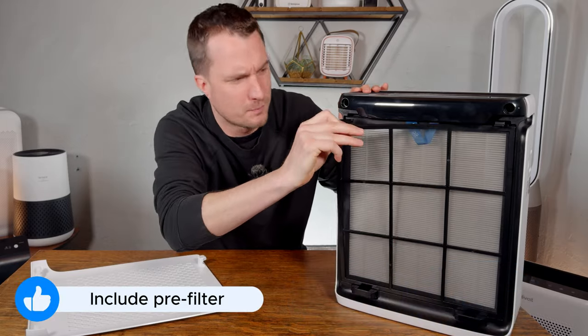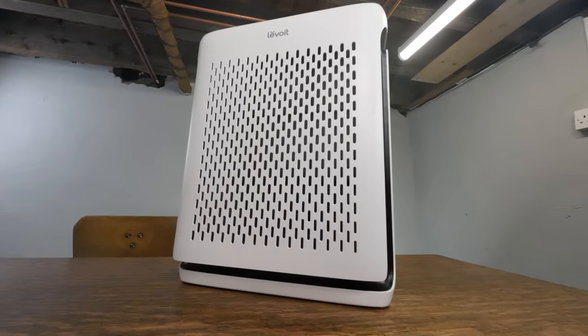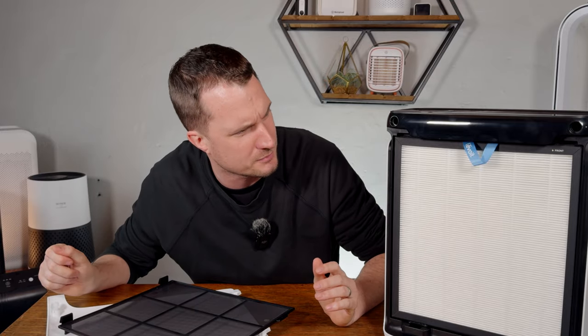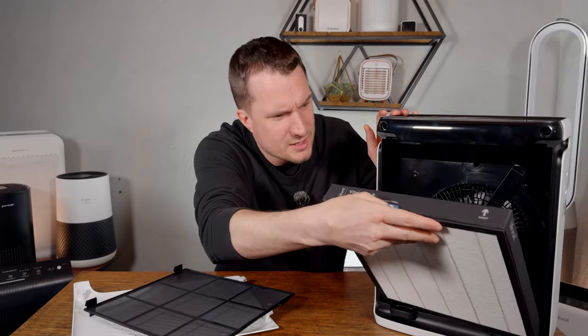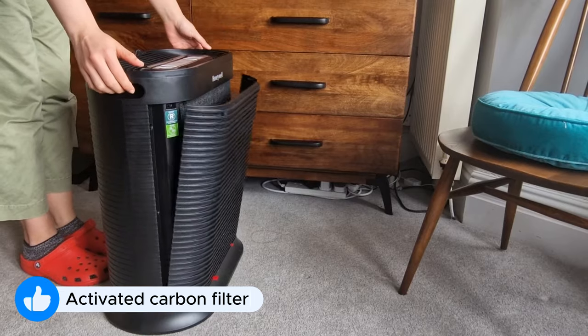I like that it has a removable pre-filter. It makes it much easier to clean because you're going to be cleaning this every three months, and it's much easier to take it to a sink versus having to get on your hands and knees and vacuum it. It was also super efficient — at its highest fan speed it only pulled 27.3 watts. The filter also uses pelleted activated carbon versus the cheap impregnated fabric seen in some budget devices.